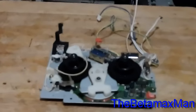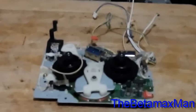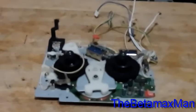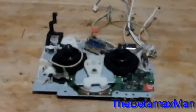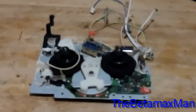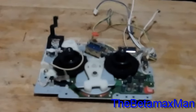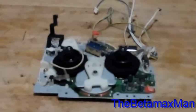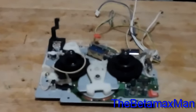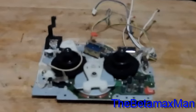Hey guys, this is the Betamax man here and welcome to part 2 of the NEC Super Beta Hi-Fi machine. This is the VCN65EU — the model number — and it is one of my favorite beta VCRs that NEC made.